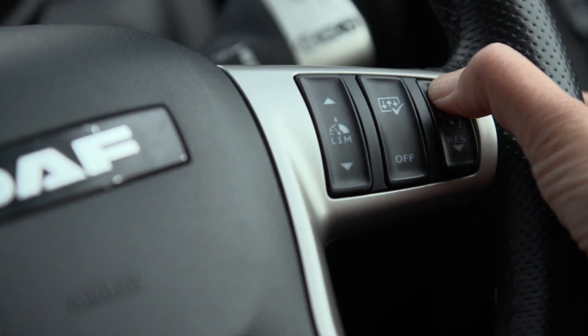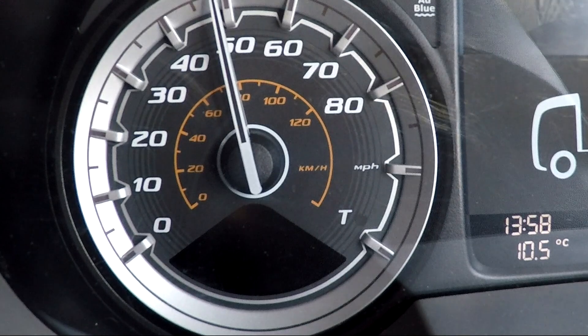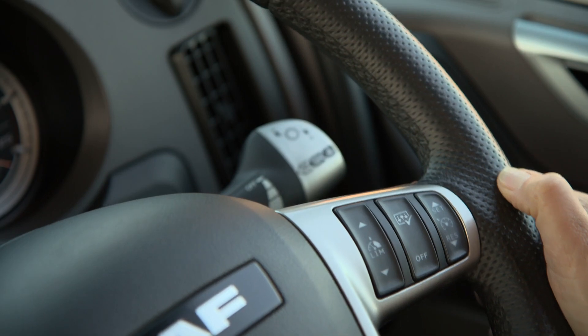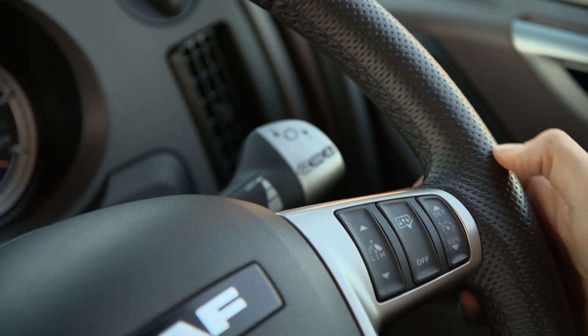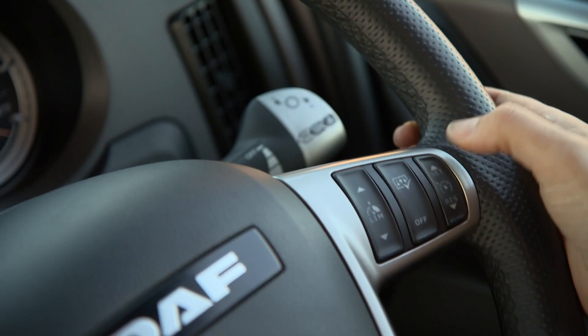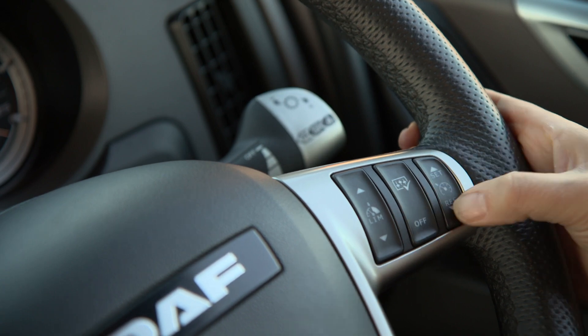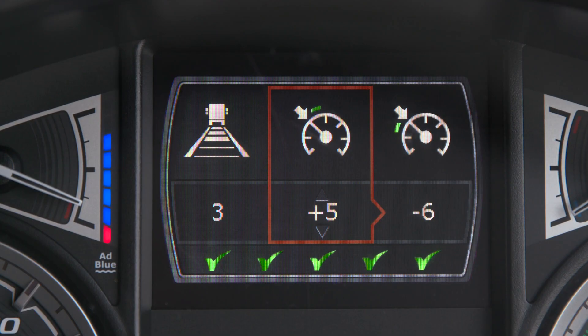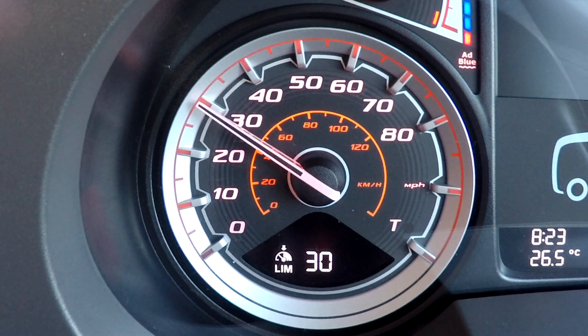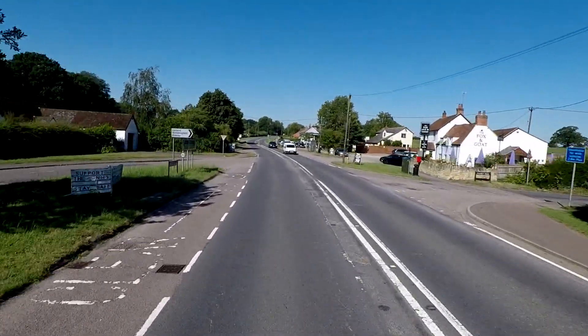When cruise control is activated, the downhill set speed defaults to 3 miles per hour above the cruise control set speed. To adjust this setting, press the middle button to bring up the speed control menu in the DIP. Toggle to highlight the downhill speed control and using either of the plus and minus switches you can change the setting, remembering legal speed limits of course. Bear in mind that on limiter, the downhill speed control is a non-adjustable preset at 2 km/h above your set speed.